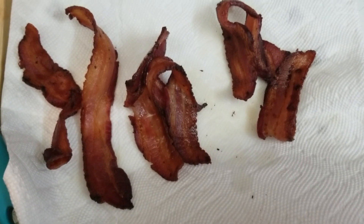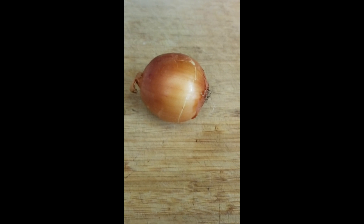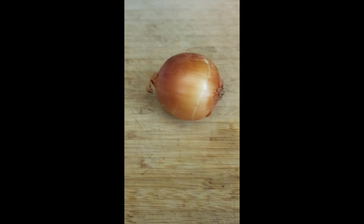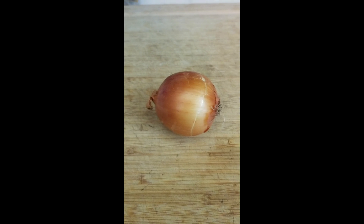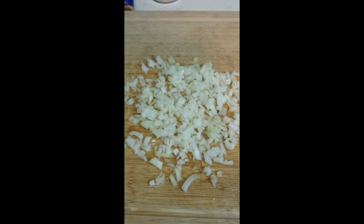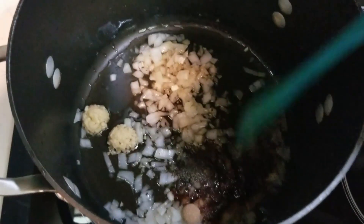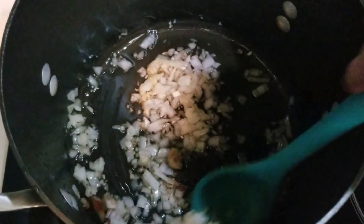Next you'll be adding onions and garlic. The recipe calls for a half sweet onion, diced. I didn't have sweet onions on hand so I used a yellow onion, chopped it, and added just a tad bit of sugar to give it a slightly sweeter flavor. You're going to want to add two garlic cloves along with that.